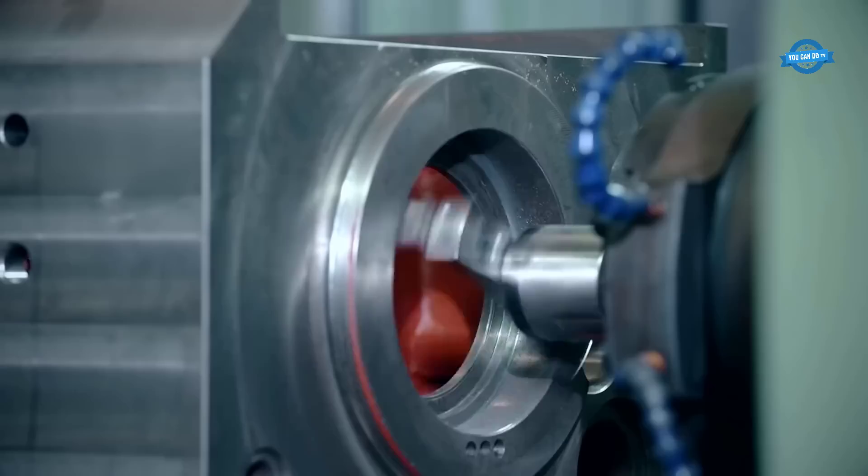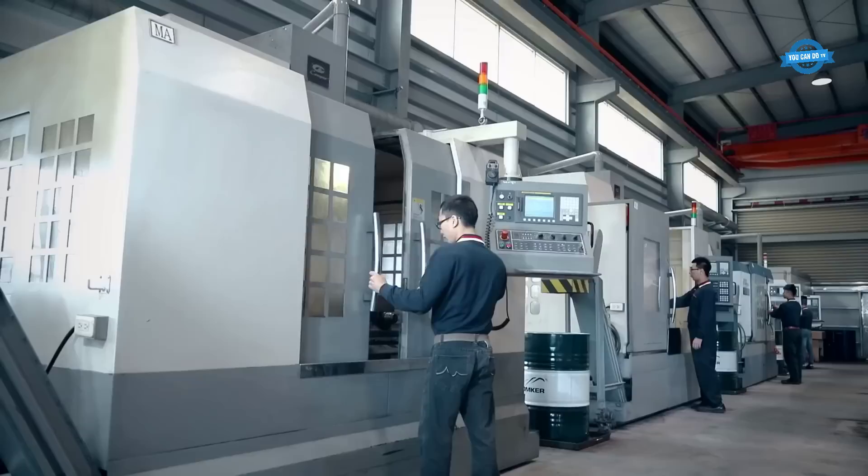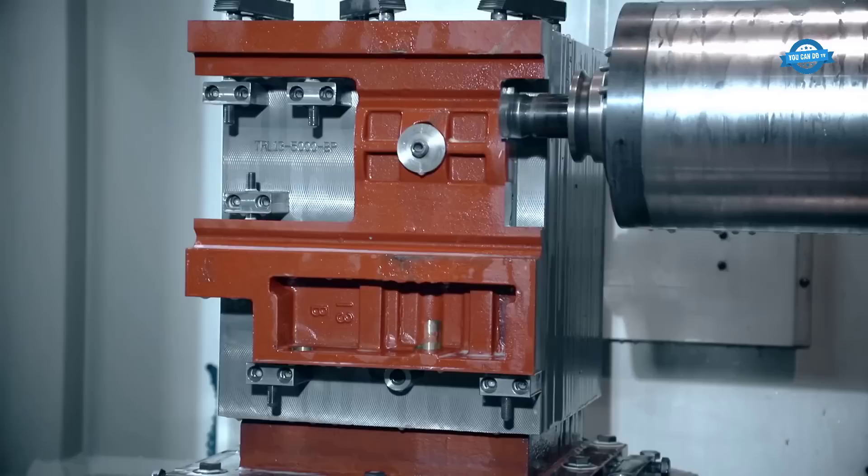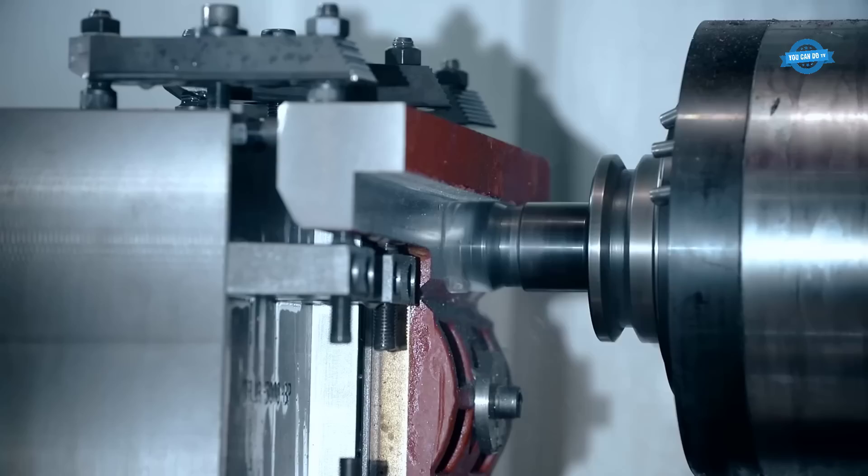The next step is machining. In this step, the castings are machined to the precise dimensions required for the final product. This involves the use of various cutting tools, including lathes, milling machines, and grinders. The machinists carefully remove any excess material and create the necessary features, such as holes, threads, and grooves, using precision measuring tools to ensure accuracy.